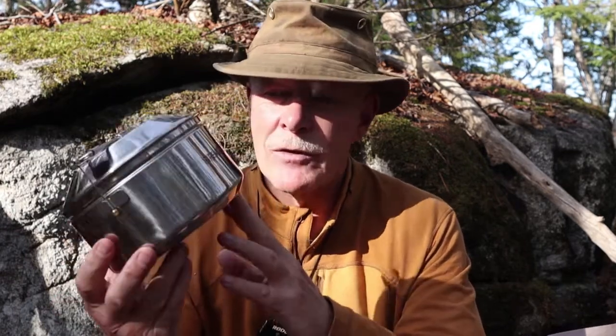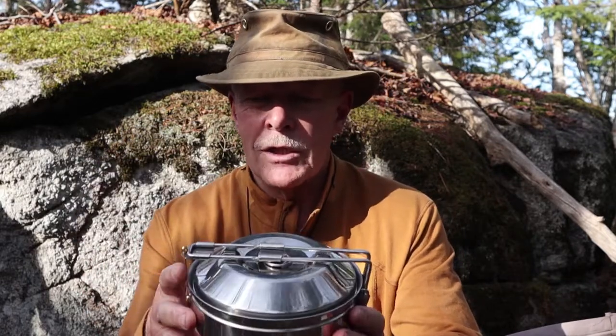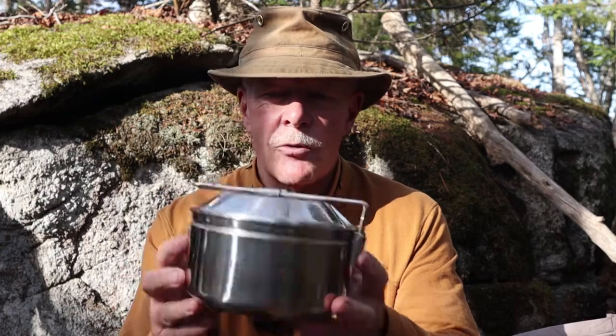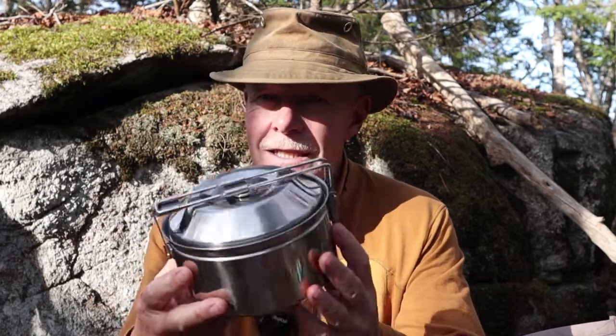So what did I mean? This has seen quite a bit of use, but hasn't been in the fire. Well, I took this away with Gina and I when we went car camping to Kooshmaquak National Park, and this was the pot that we used for the entire time we were there over a propane stove. That's why it's so clean.